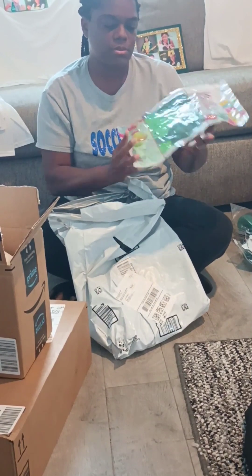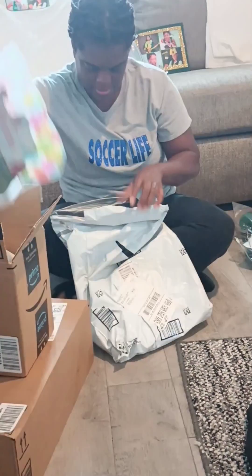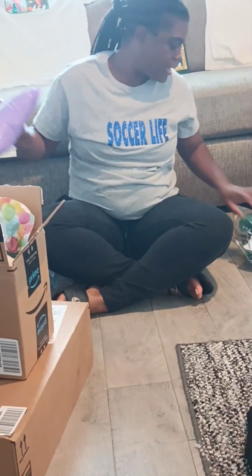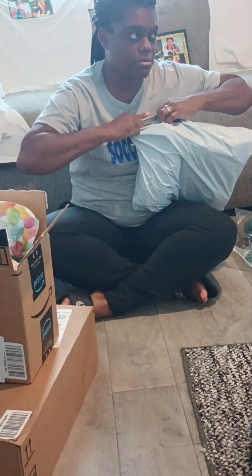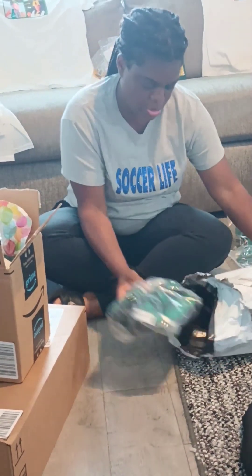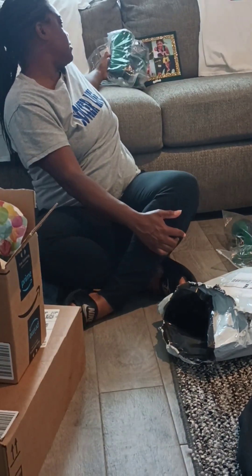More balloons for the graduation party. That Amazon stuff — I ordered these from Shein. I ordered these shoes to go with the graduation shirts. See these right here.